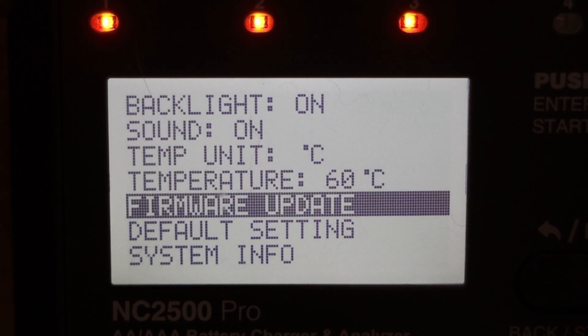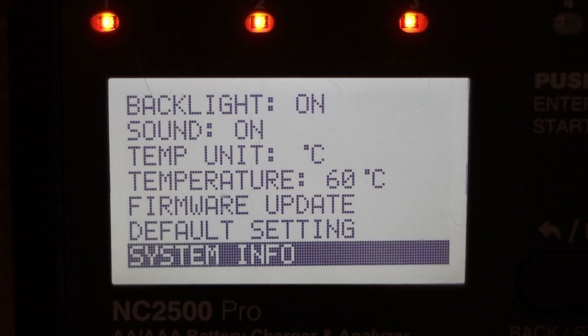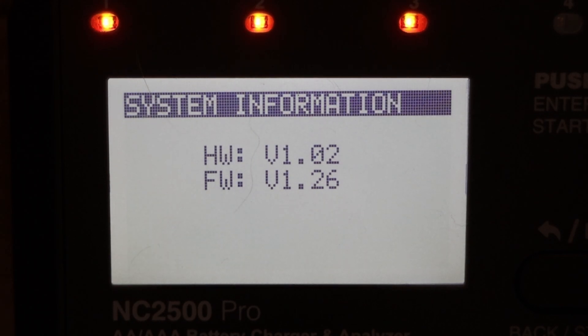The default temperature limit seems to be 60, so I'm just going to leave that. For firmware update, we've seen the USB-C data port for this, but I'm not quite sure how to do it — clicking firmware update doesn't do anything. I assume I need to download an app and the latest firmware file and then connect the two. System info shows I'm on hardware version 1.02 and firmware 1.26, which I think is the latest.